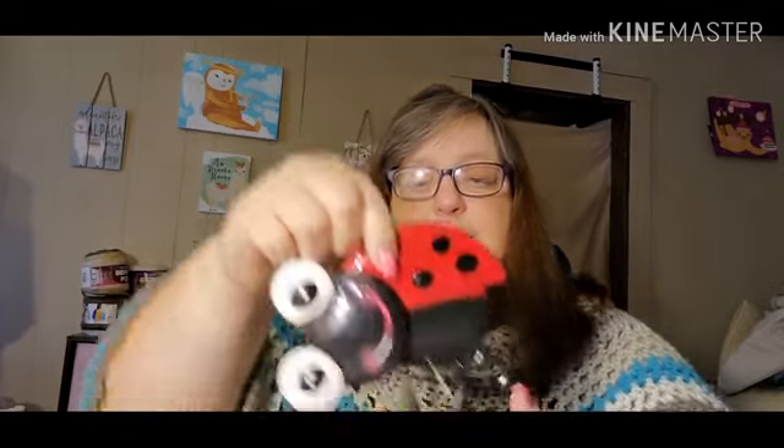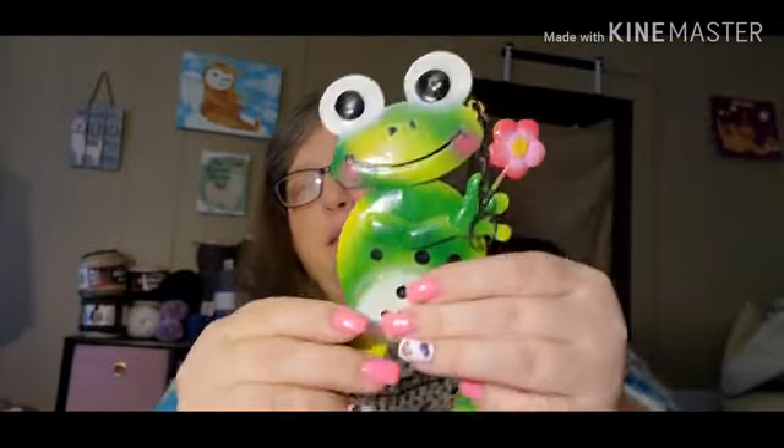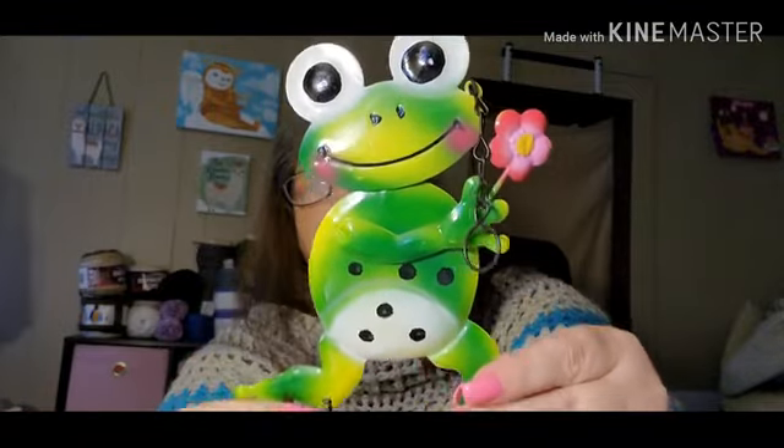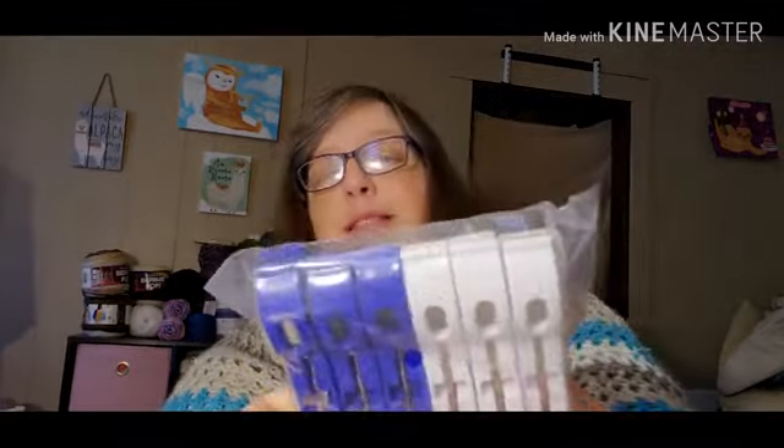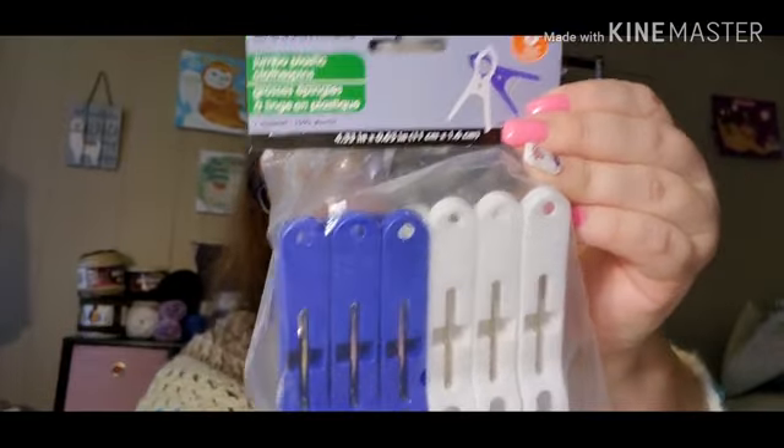I got this little ladybug and a froggy. I'm going to take the bells and chain off and put it on the wreath. Isn't that cute? I love this frog — I thought it was adorable. That's what I'm going to do with the ladybug too. And I got some of these clips — they're just to hold my diamond paintings down.